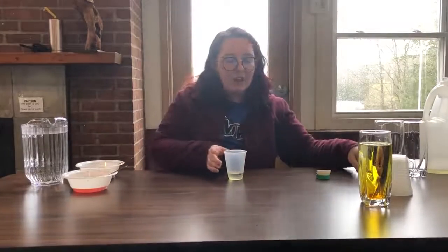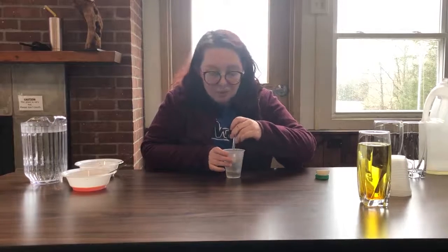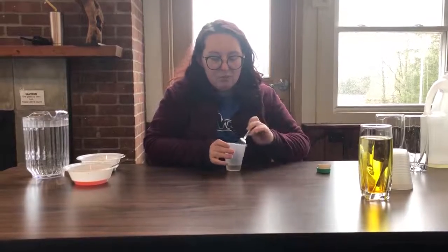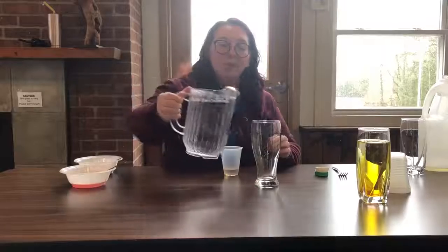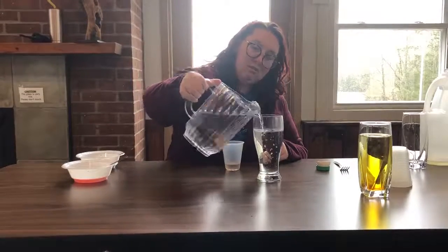Now you're just gonna give it a little bit of a mix. You'll notice that it's probably not gonna mix like it did with the water — that's okay. So we've got it mixed and now it's a bunch of little pieces of food coloring. We're gonna take our cup and fill it most of the way with water.